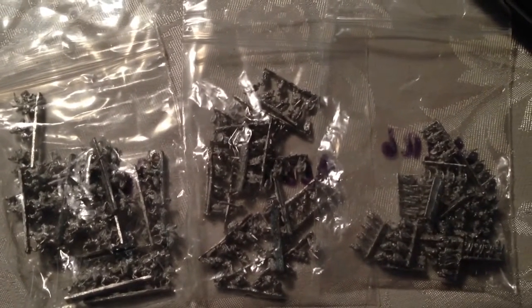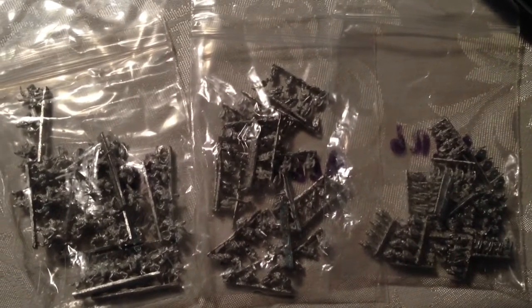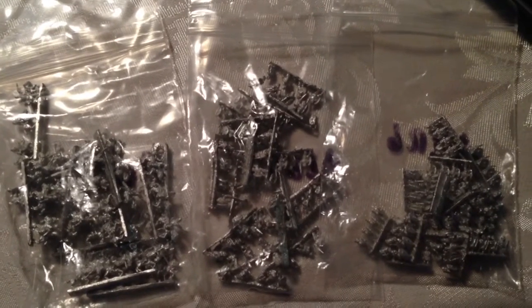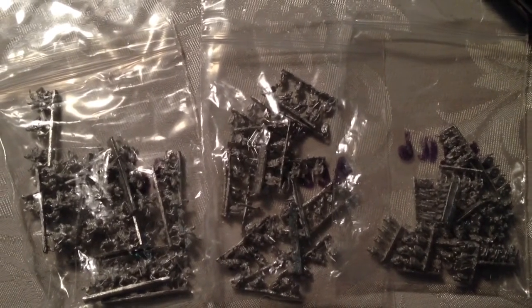I'm kind of working on a few other things that I'd like to get done first, but even if I can work on a couple stands just to see what it's like painting these guys, or figure out how to base them — which I'll talk about later — we'll see. I might just put them back in the bags, put them in the box, and they'll have to wait till their return.